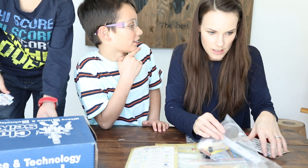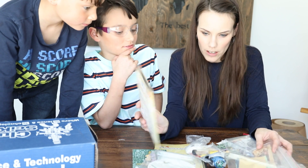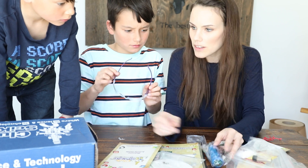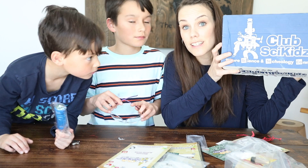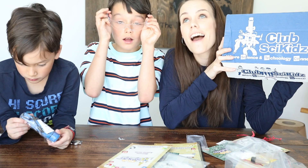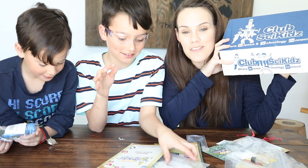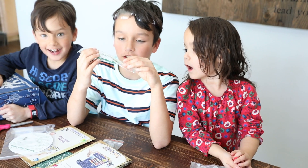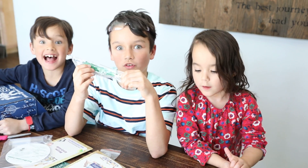Mom, look at this! Okay, but you gotta keep them in their packages because we're not going to know what goes with what. Are you guys excited about this? I am! It's a subscription and there's a lot of science experiments. This could be your science — hands-on STEM learning to your door. Let's get started. Let's do science!